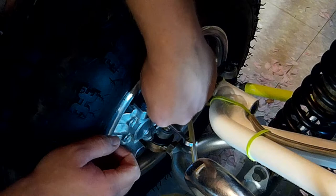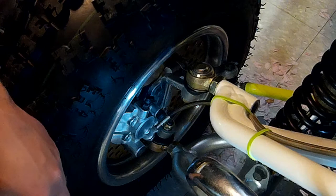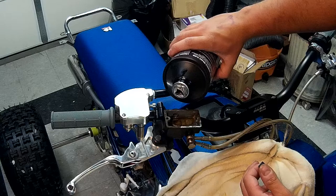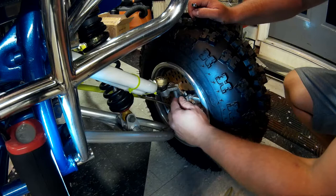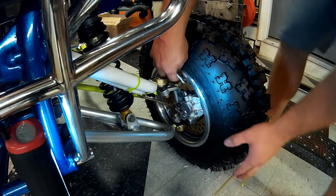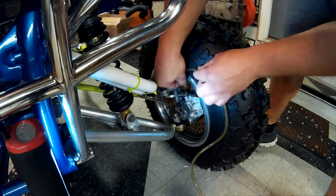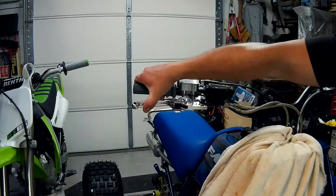So this side is done — make sure that your bleeder valve is nice and snug and you can remove your hose. Pull off your wrench and we'll put our rubber cap back on, and now we're going to move to the left side. Remember to keep an eye on your fluid when you're doing this, because the last thing you want is to start sucking air and have to start all over. Now the left side can be a little tricky just because it's further away from the master cylinder. If you have a buddy to pump the brake for you it makes it a lot easier, but nevertheless we'll find a way to do it. We'll just crack this loose, make sure they're manageable, put our hose on, and run through it the same way we did with the other one — it's just going to be a little bit of a stretch.